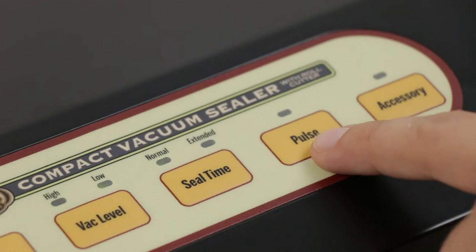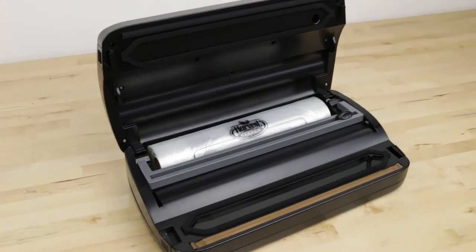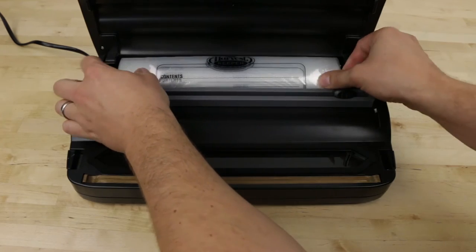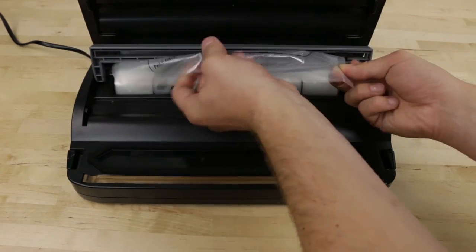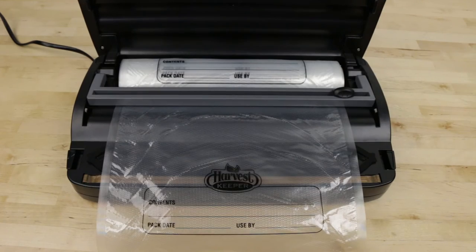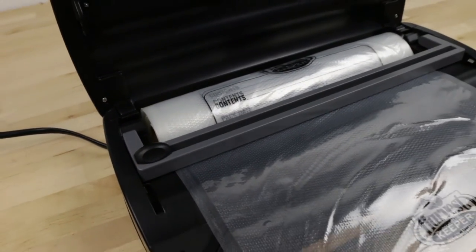To avoid crushing of delicate items, it's recommended to use the pulse function. Using the roll holder: This compact sealer has a built-in roll holder with cutter that can accommodate up to 11-inch bags. Simply place the roll into the roll holder and slide the bags under the roll cutting guide. You are now able to cut and create custom bag lengths. It's important to leave at least 2 inches of space above the items being sealed to ensure a proper seal. When you've pulled your desired length, simply slide the cutting blade across the bag for a clean cut.